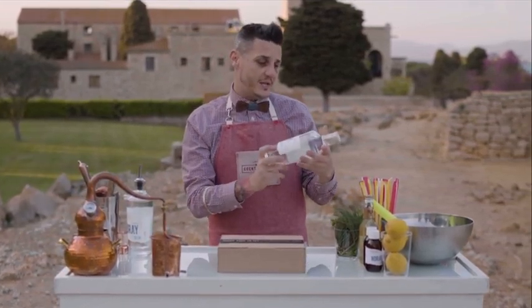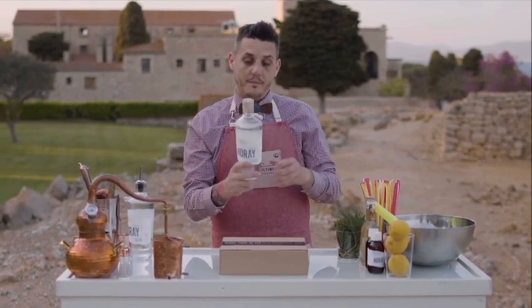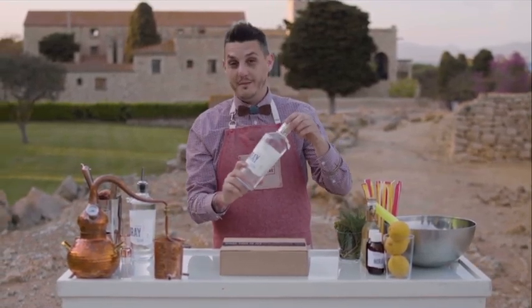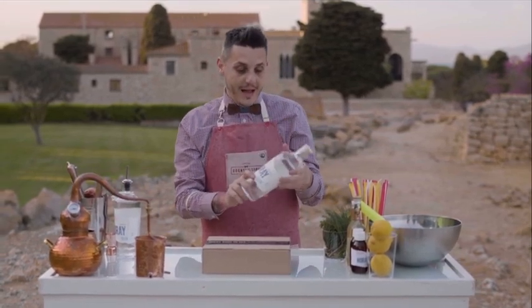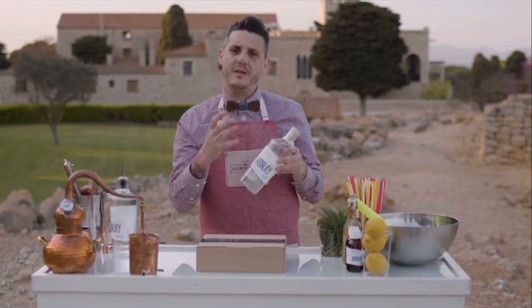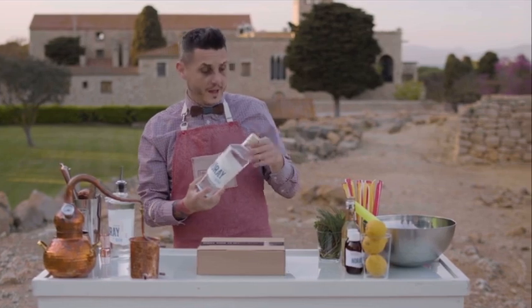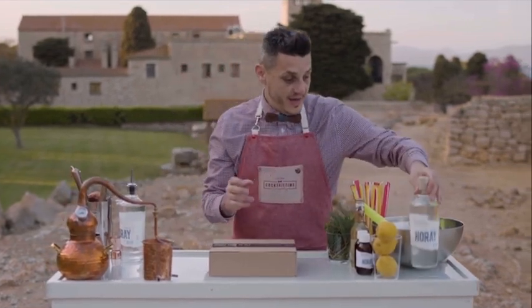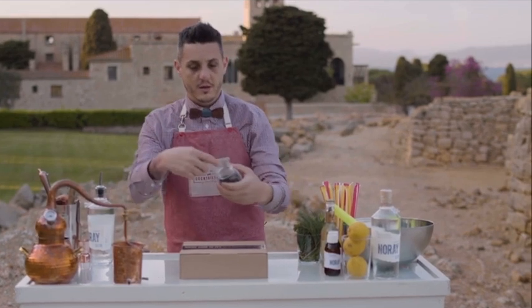The Norai Gin — we are using a recycled bottle, a cord, handmade as well from people from here around, and also the label is made with 100% cotton instead of paper. So this is a gin base; we are using juniper from here on the side.